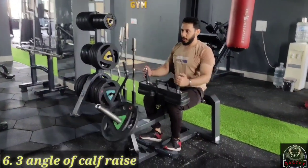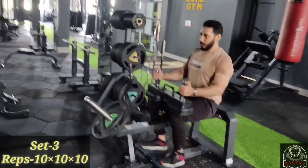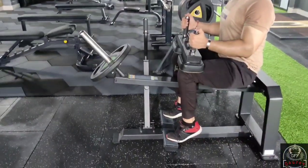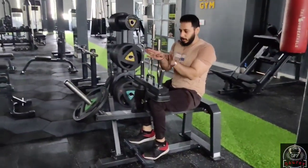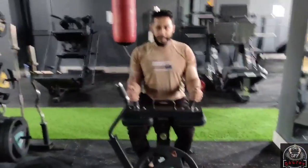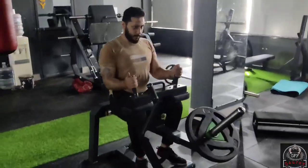Now let's do the calf raise. I will show you three ways. First I will show you the standard way. Stretch and squeeze — continue: stretch and squeeze, stretch and squeeze.